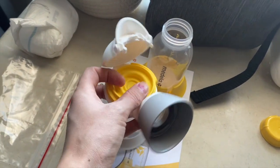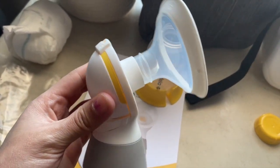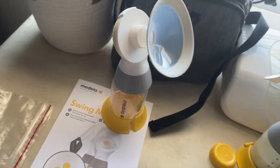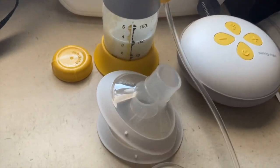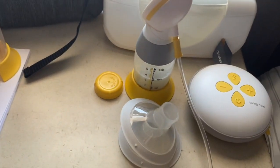Do you guys remember the older pumps where you had to swap out all the little pieces? They made it so much easier with this design. This is off of just one side after pumping — I'm going to finish pumping when the video is done.